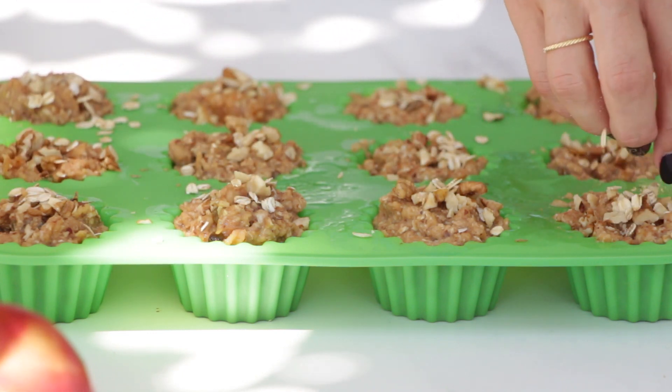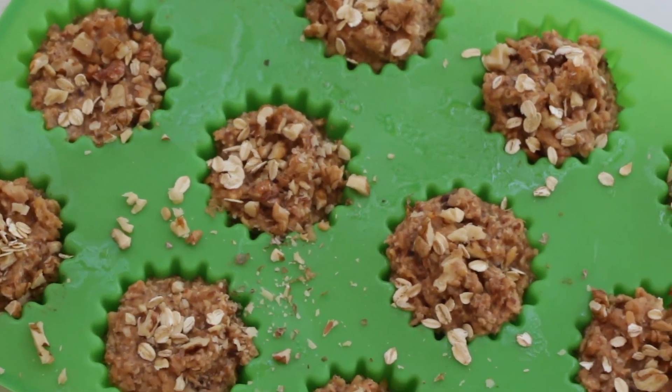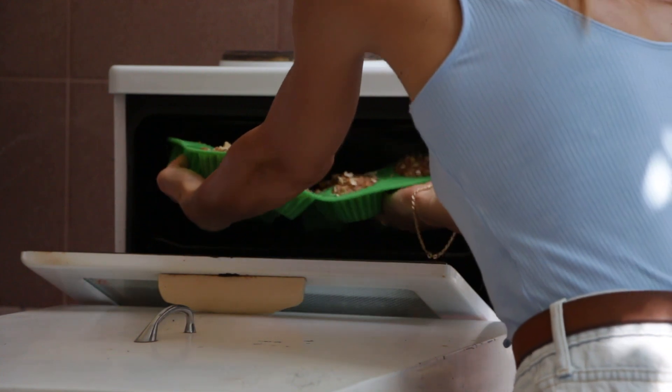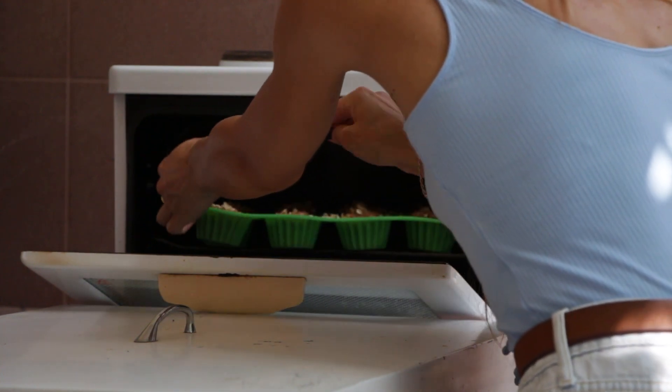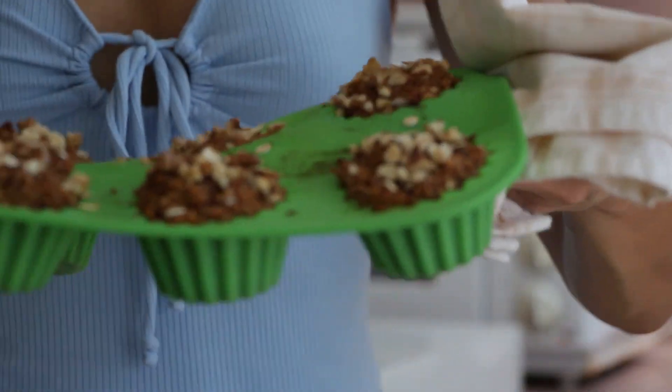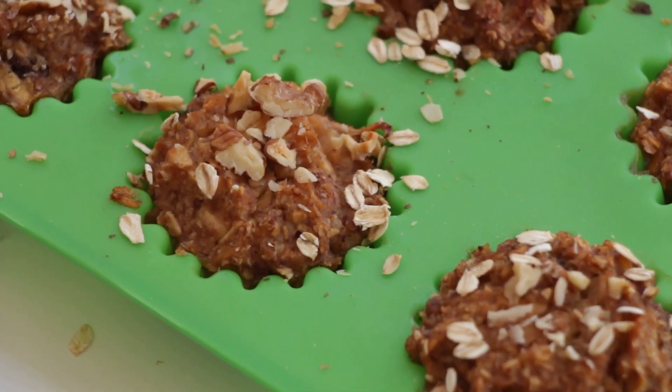Put these little delights into the oven at 356 degrees Fahrenheit or 180 degrees Celsius and bake them for about 30 to 35 minutes. They will come out very easily once you give them a chance to cool down.